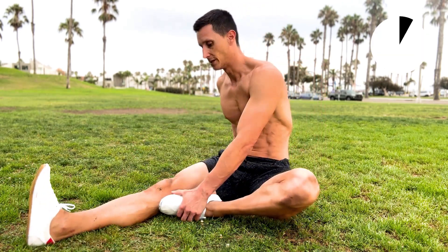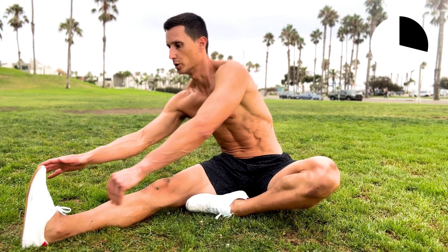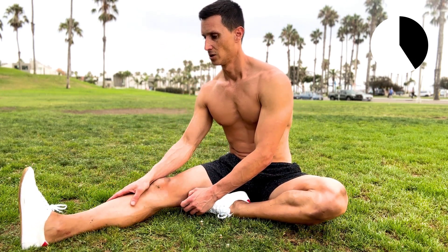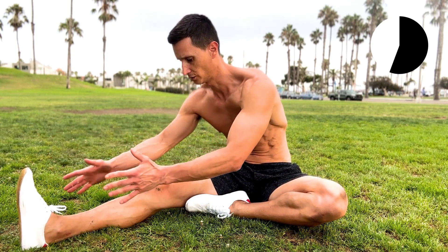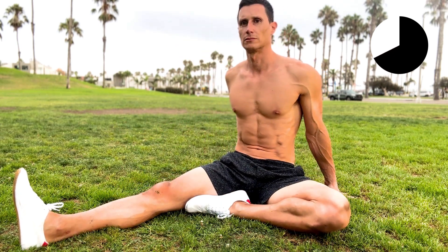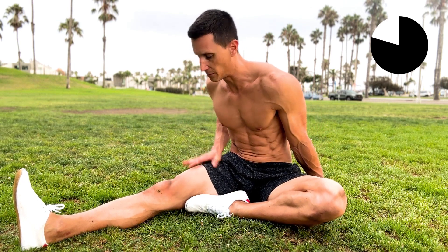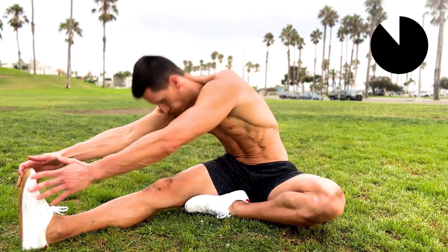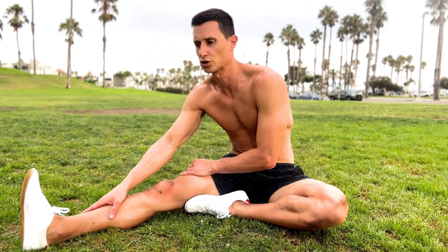Bring your left foot into your right thigh. If you're unable to go too far, that's fine — you can bring it towards your knee. Hold it here and relax. Slowly drop down into the stretch. If you're up here, that's fine. Just slowly drop into it. Remember to keep your quad flexed. We're going to do this for just another couple seconds.